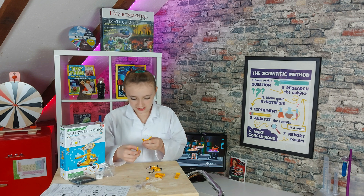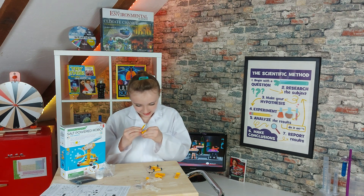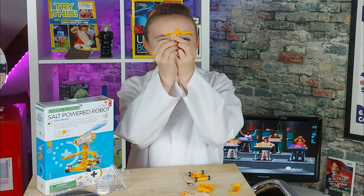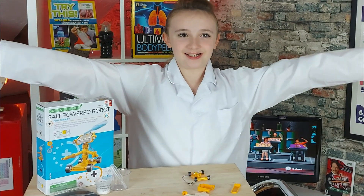Snap. Snap. Snap. Snap. Snap. Snap. Snap. We got arms! Arms!